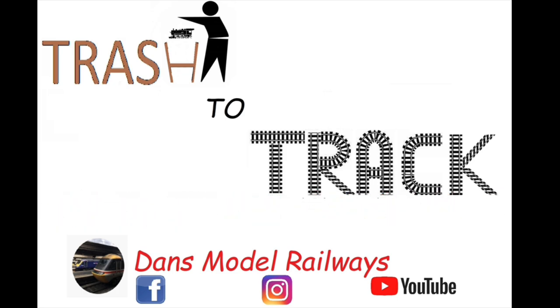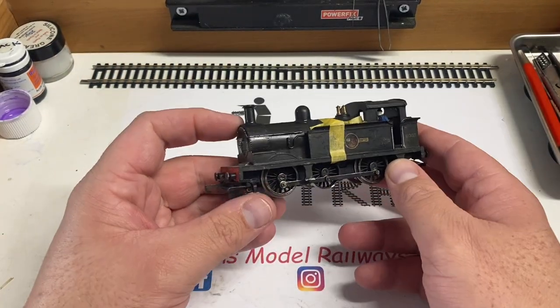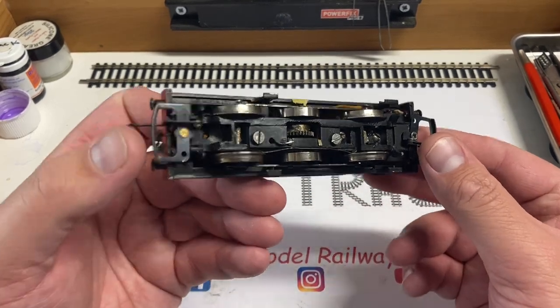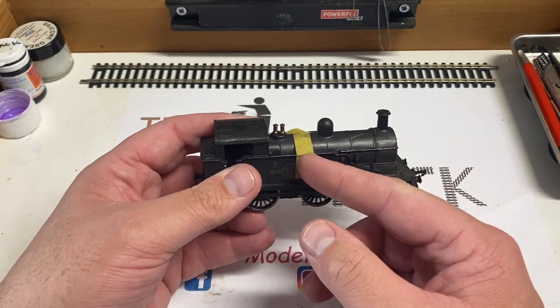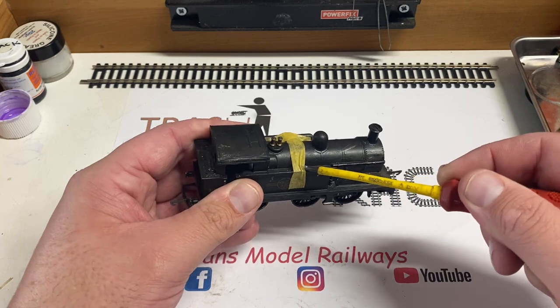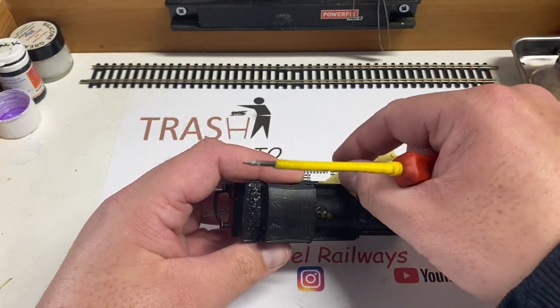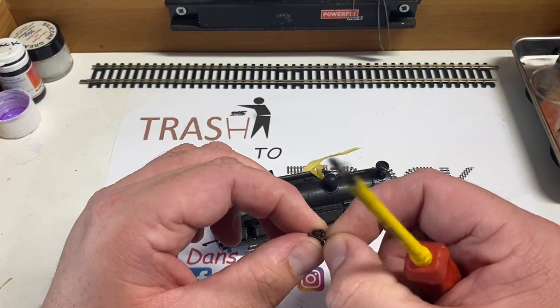Hello and welcome to another episode of Trash to Track. In this episode we're going to be looking at this Wren R1 Southern Region steam tank engine. I picked this engine up over a year ago now, and this masking tape here is holding a spare part - I believe the front coupling hook that has obviously come adrift since purchasing it.